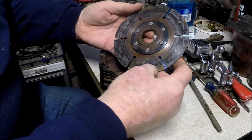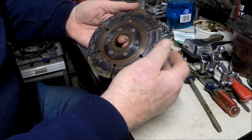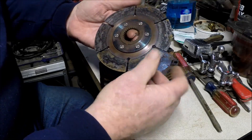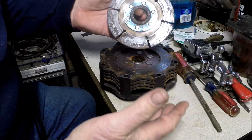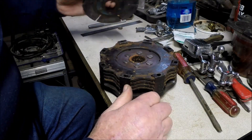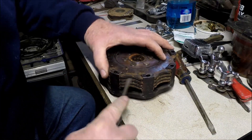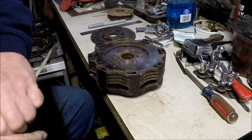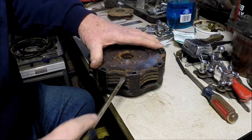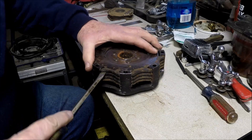This first disc has seen better days. Normally you'd measure these, and when they get to a certain thickness they're worn out. If you haven't killed everything else, you can put new discs in and keep going. We'll see if we can get this one apart — like I said it's toast, and it may not come apart.